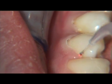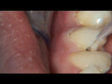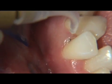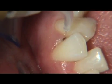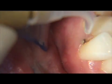Laser curettage can take anywhere between 30 seconds to more than a minute in order to cover the entire circumference of each tooth. The amount of time it actually takes per tooth depends on the depth of the pocket and where the pockets are located.